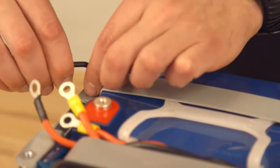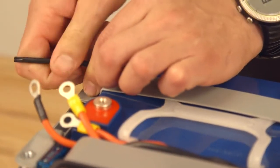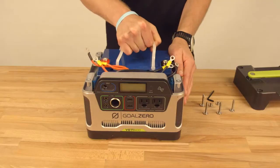Next, there's a bar holding in your battery. Loosen the bar and remove it. Finally, remove the battery from the Yeti.